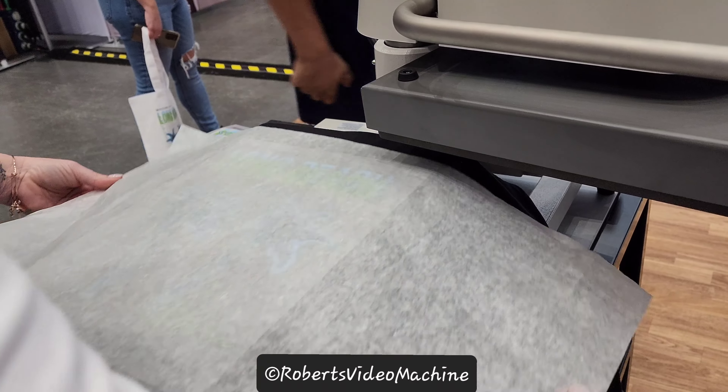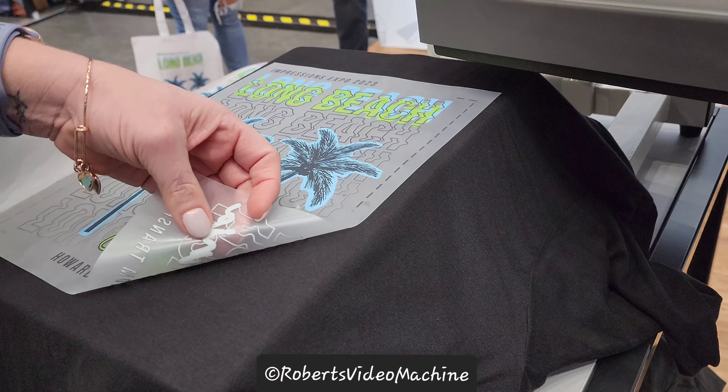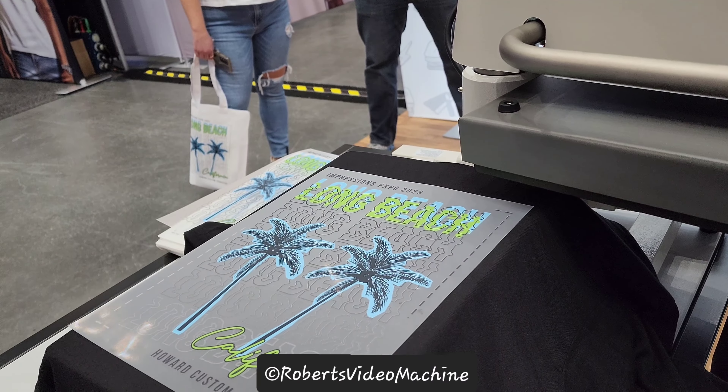And how do you know which side goes up and which side goes down? You can actually feel it. The transfer side is on the white — it'll have a 3D feel. And the top is flat, a slick surface. Absolutely.